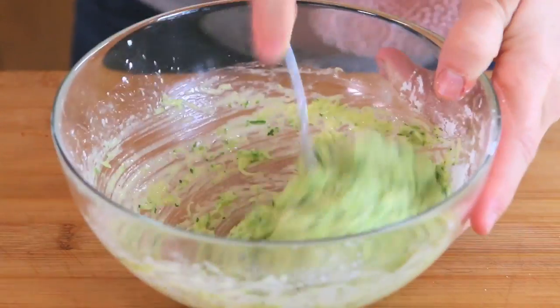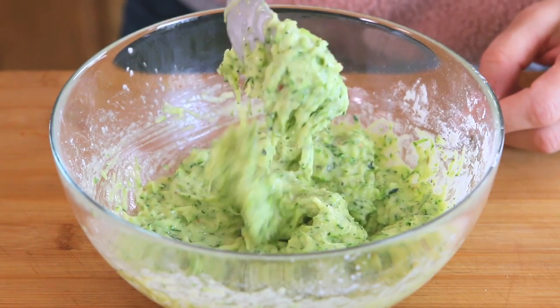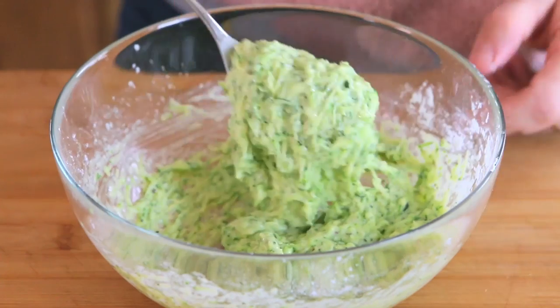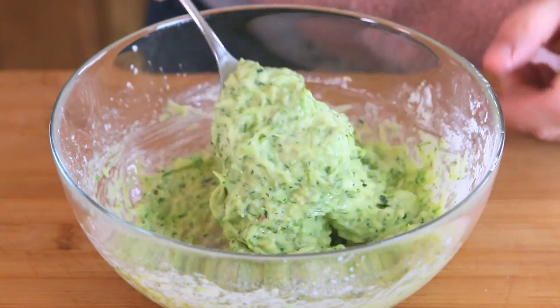The final batter should not be too moist. If it is, add one or more tablespoons of tapioca flour to reach the desired consistency. The zucchini might be more or less watery, so you may need to add one or two tablespoons of tapioca flour depending on how watery the zucchini are.